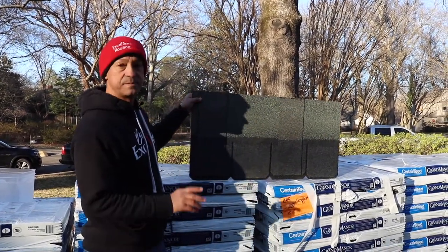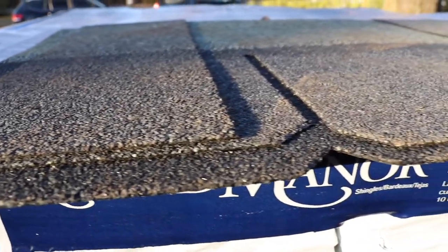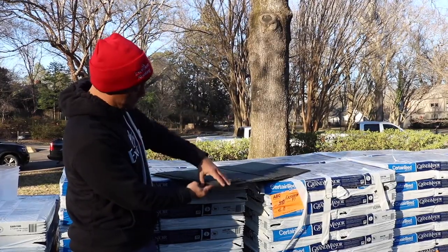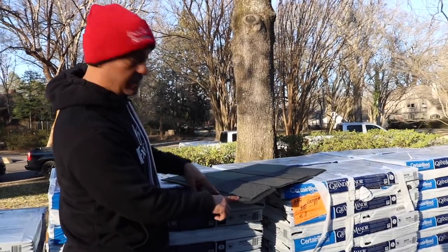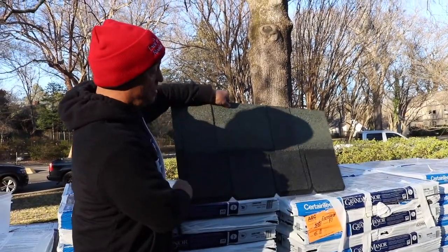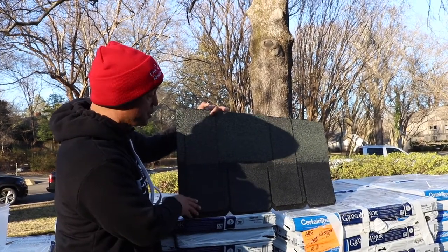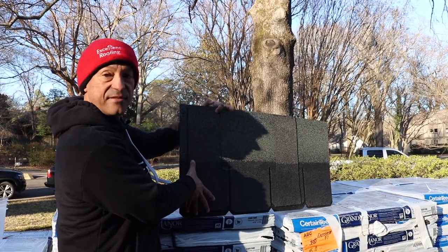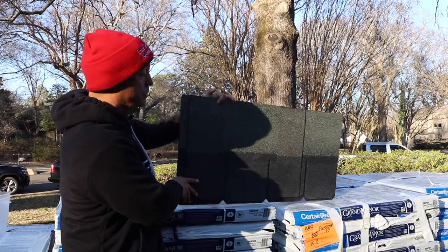This shingle is made out of actually three pieces of laminate — we call it three layers, it's called a triple laminate shingle. So we have a base layer, a secondary layer, and then a third layer on the shingle. It looks really nice and thick, and we have a large exposure. The exposure is the part of the shingle that you actually see, and on a Grand Manor we have about eight inches of the shingle that you see when you're looking at the roof.